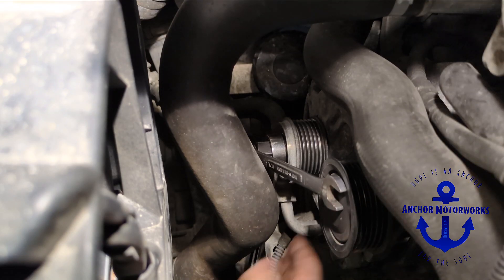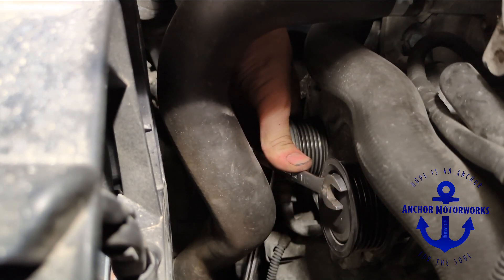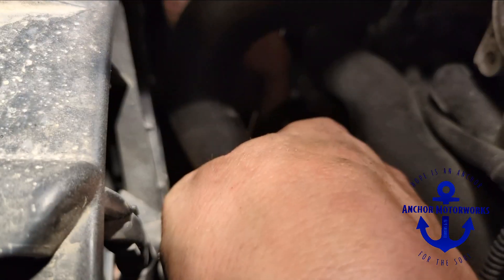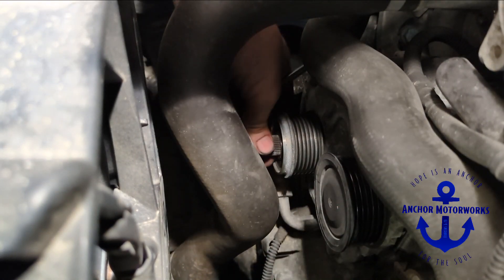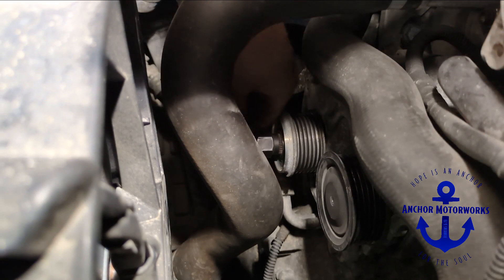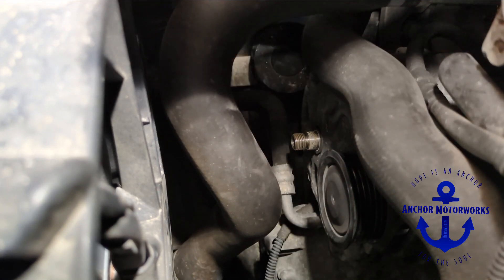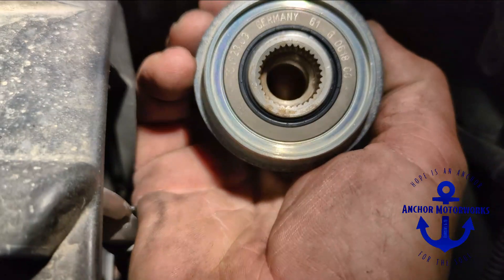Now grab our wrenches. It's going to seem a little bit backwards — we've got to turn the large one as we're turning it off, and the inside one is holding it. You can see that direction there. There we go — that's the original one.